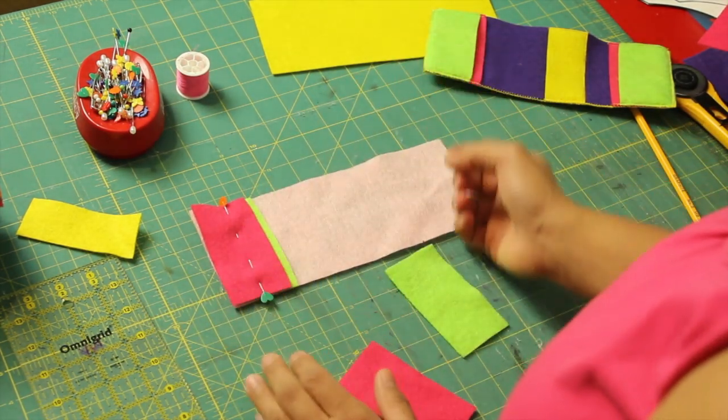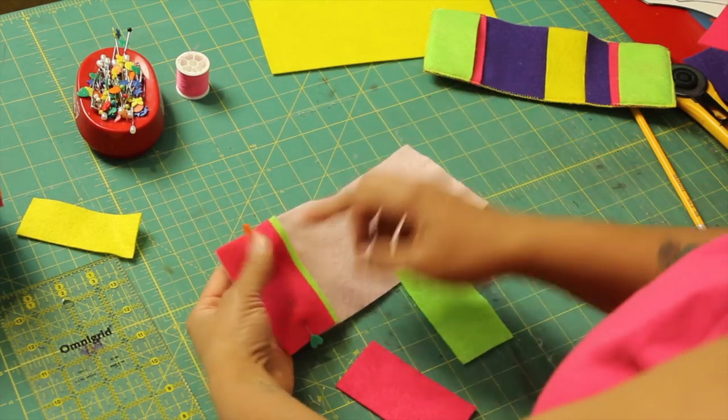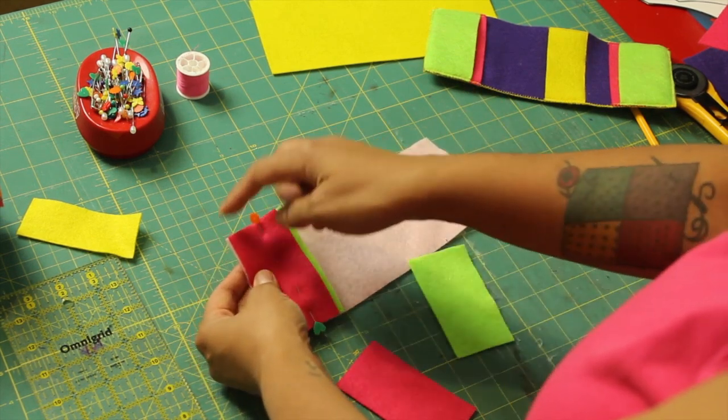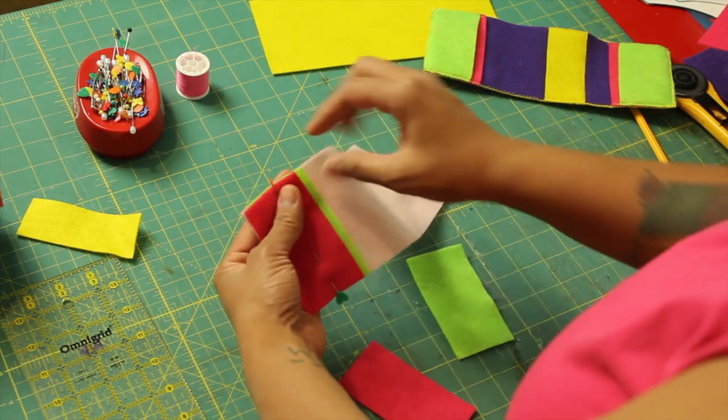What you want to do now is go to your machine and you can use any stitch you want — a straight stitch, zigzag, blanket stitch, whatever decorative stitches your machine has. Because remember, this craft felt doesn't fray, so you don't even have to finish off the edges. You can just stitch it down with whatever stitch you want.